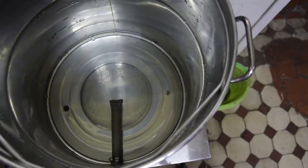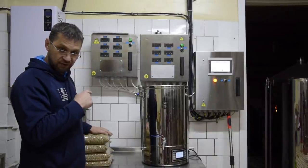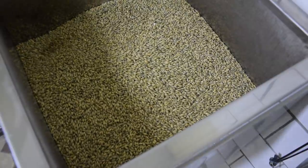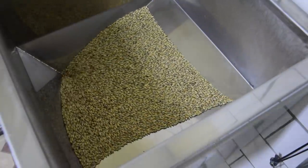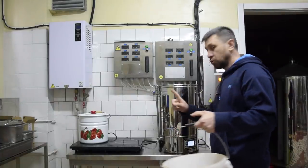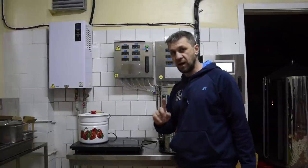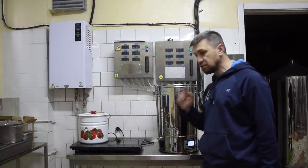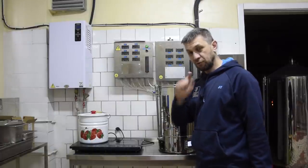Водичка у нас греется. Солод — это только первая партия. Вторая точно такая же пойдет на второе затирание. Температура 50, начинаем засыпать, чтобы вся пауза у нас прошла. Тут есть нюанс: воду промывочную мы не греем, плиточка выключена, вода холодная.